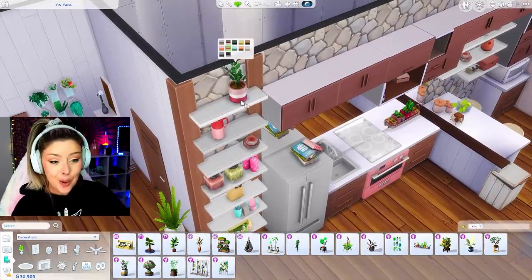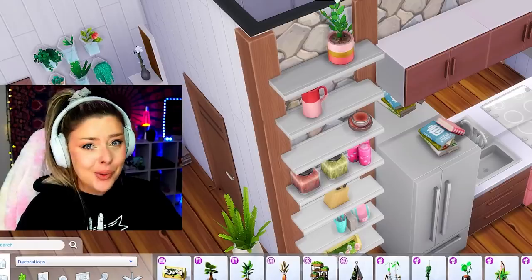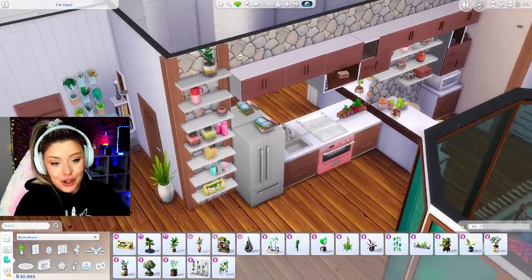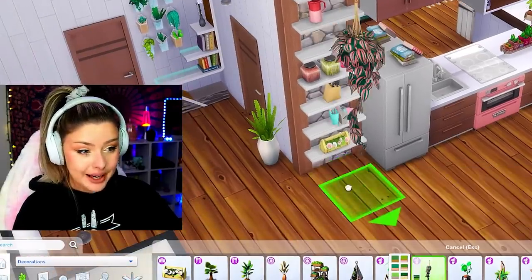I feel so awful that I haven't looked through these swatches - these pink ones right here. Some of these are so good. What have I been doing? I think I was just obsessed with the default and was happy with it, so I didn't explore. But honey, I will never make that mistake ever again.